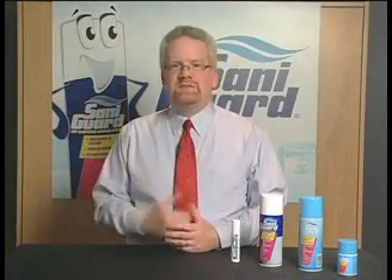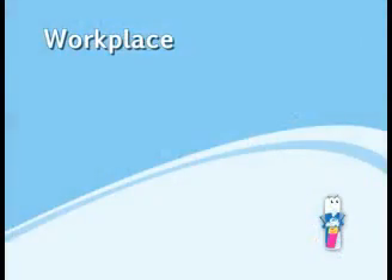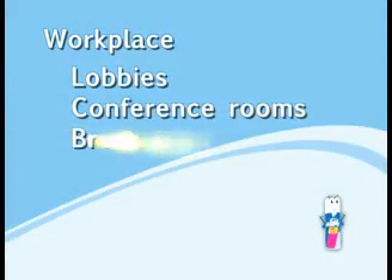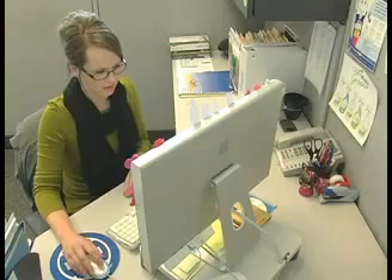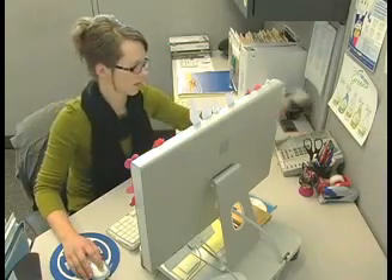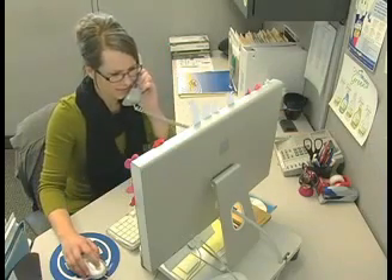SantaGuard has also been sold very well in the workplace. In the workplace, you have lobbies, conference rooms, break rooms, kitchens, cafeteria, and restrooms. Some of the key hot spots with SantaGuard in the workplace are computer keyboards, mouse, phones, calculators, and door handles.